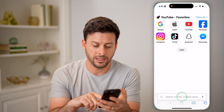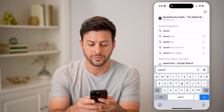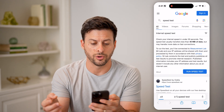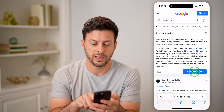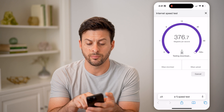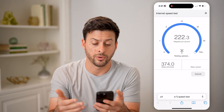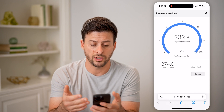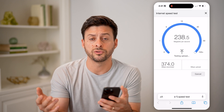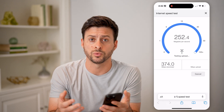You can always test the connection by doing a speed test. Just go to Google, type in 'speed test,' and hit run speed test. You're going to look to see if the number of megabytes per second looks roughly like what you're paying for. If it looks good and it's fast enough, then you're good to go — you're connected to that Wi-Fi network and everything is working normally.